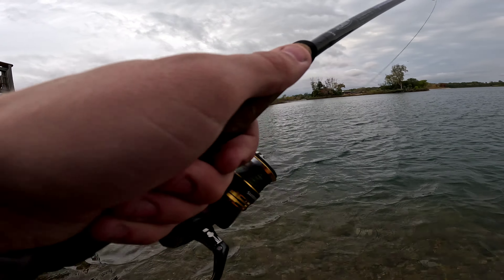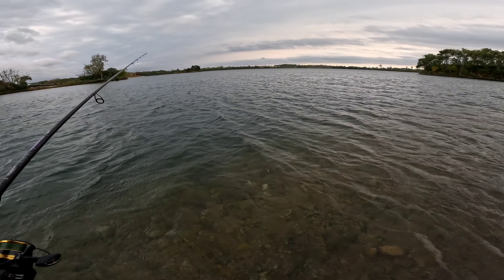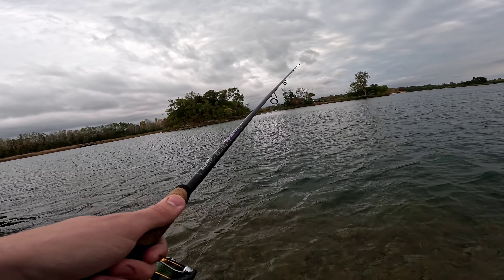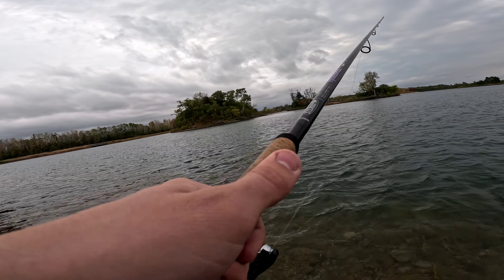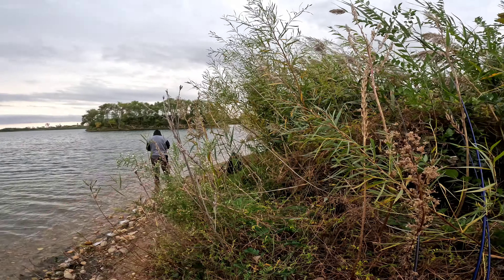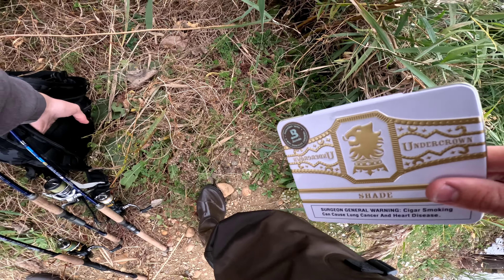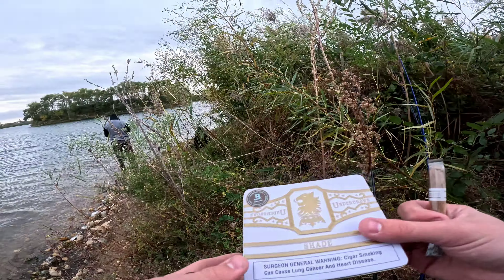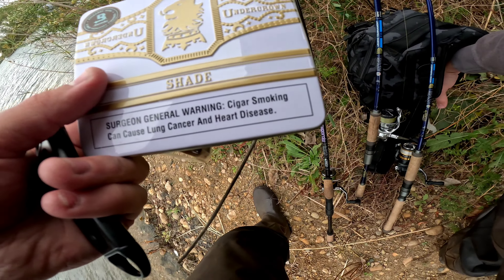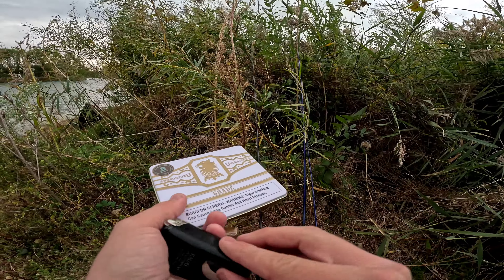This thing should cast about a mile - that was far! Going to re-tie this hook. Might be a smart idea since the muskie was on here before. Braid scissors come in handy. Let's put this golden black one out. Let's go around this bend here.